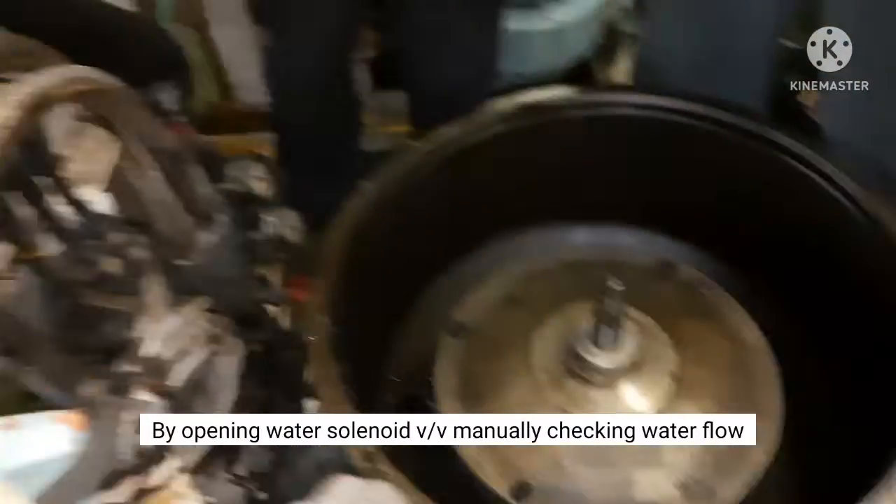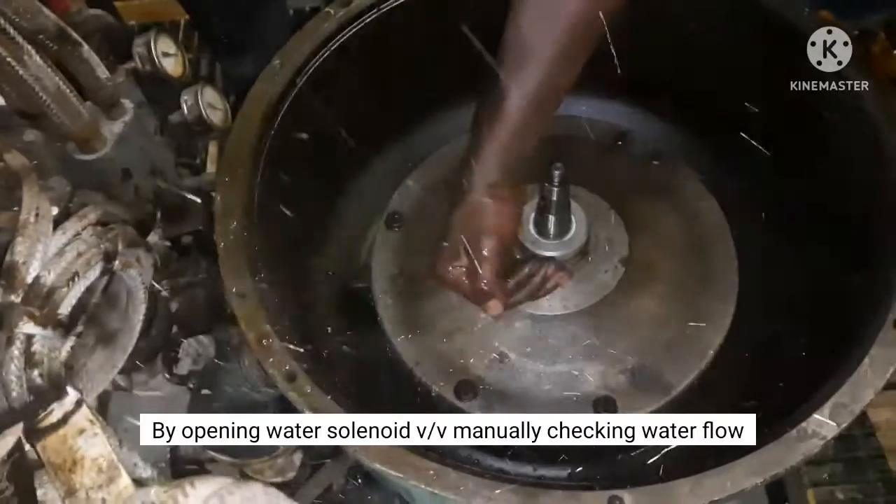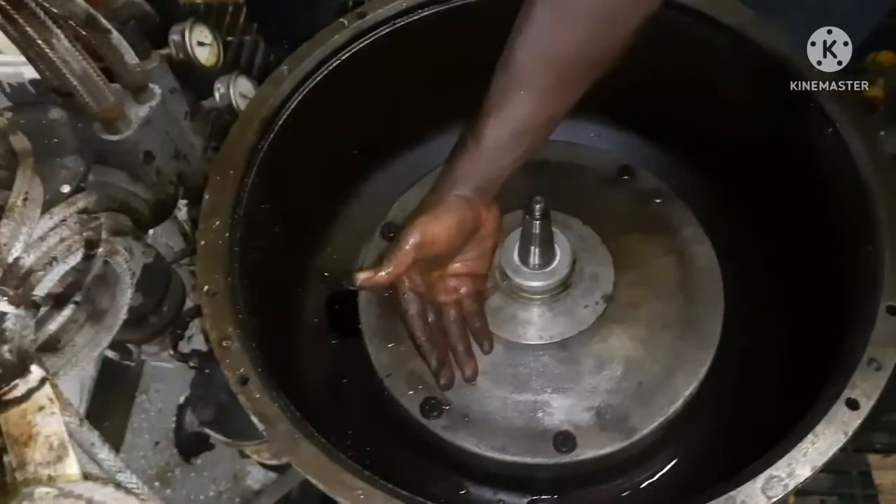The operating water solenoid valve is manually operated to check the water flow.